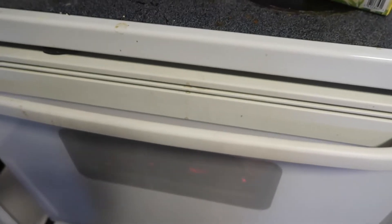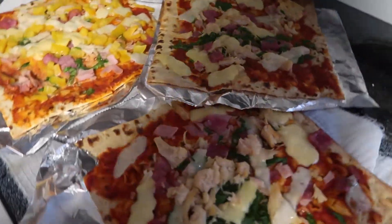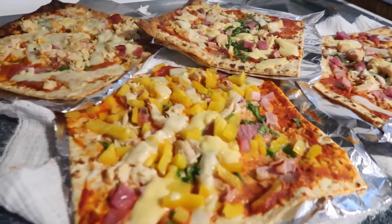Pizzas are good. I'm gonna check on them — I have them at 400 degrees. I'm gonna check on them in about five minutes. You guys, these pizzas look so good!